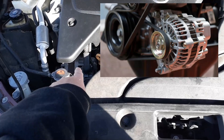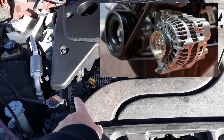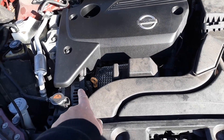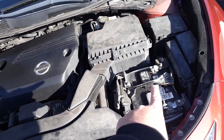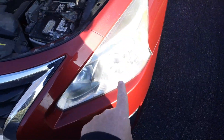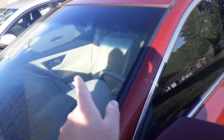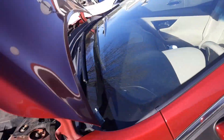The alternator basically takes in energy from the motor, which of course comes from the gas or whatever fuel it's using. The alternator in turn will charge your battery full-time while it's on, and it will also run the electrical system — your headlights, back lights, radio, air conditioner, and all the lights and electrical parts.